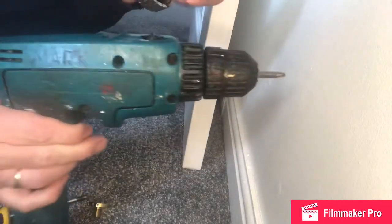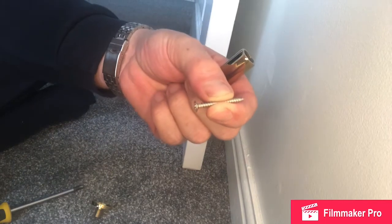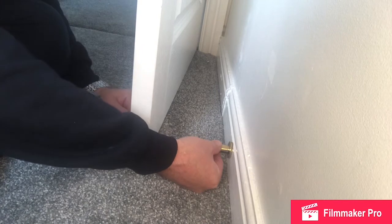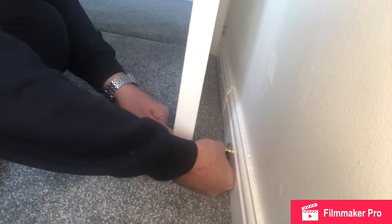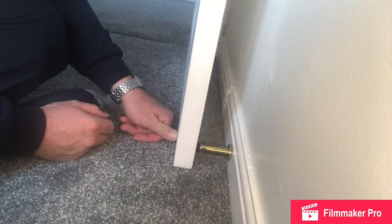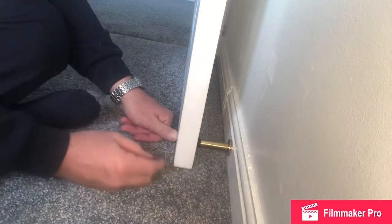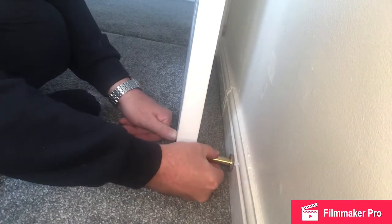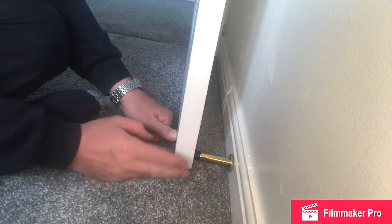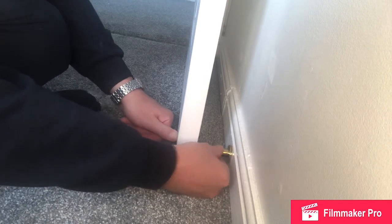We could use our cordless drill but I'm going to show you how to do the job without that. Find a convenient location for the doorstop to be mounted and close the door to test. The doorstop is not hitting the wall. Position the doorstop not at the edge of the door — that could cause door damage. I'm going to pick the centre of this timber here, so we're going to go back a bit.